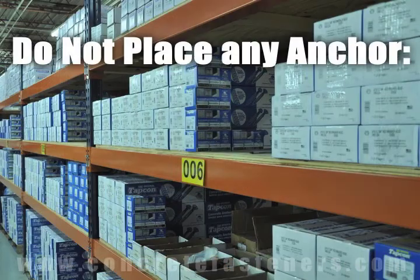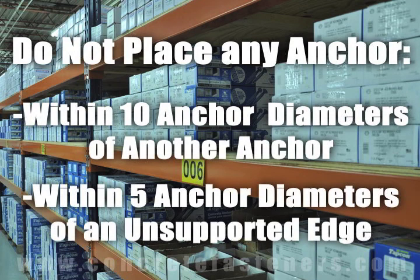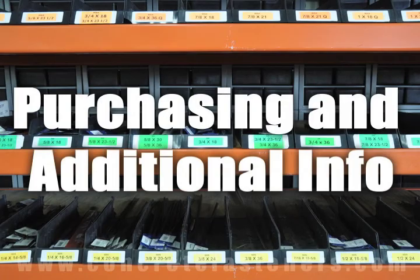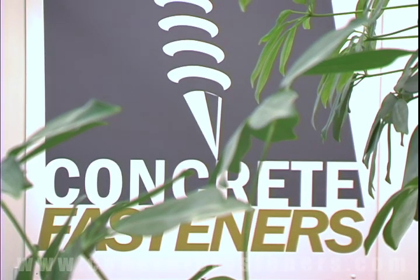As a rule of thumb, the anchors should be spaced a minimum of ten anchor diameters away from each other and no closer than five anchor diameters from an unsupported edge. We hope that this video has been helpful in choosing the correct concrete fastener for your application and that you consider us for your purchasing needs.